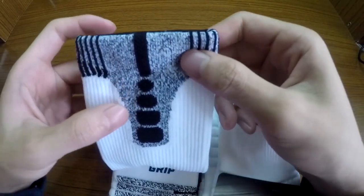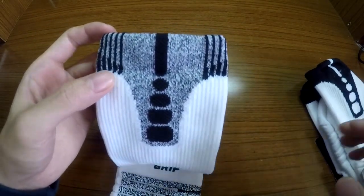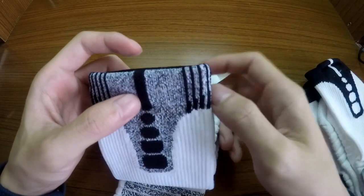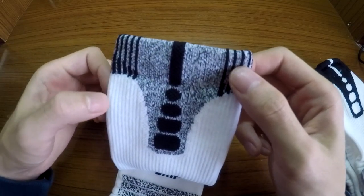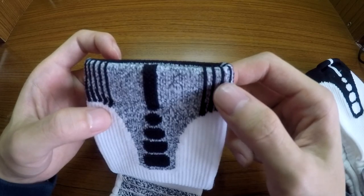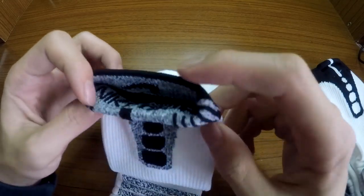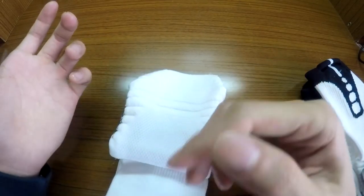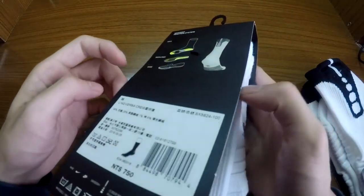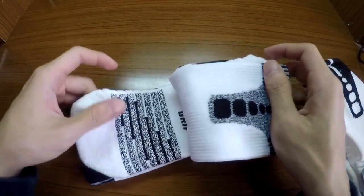So I really recommend this pair of socks. You don't have to size up — if you wear US size 8 to 9 sneakers, just take medium, and for larger sizes take large. It's not a tight fit, it's a normal one.